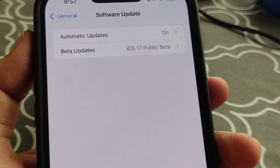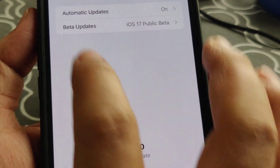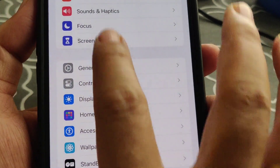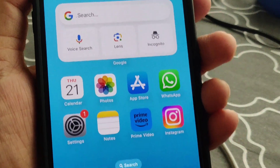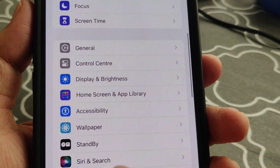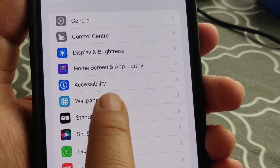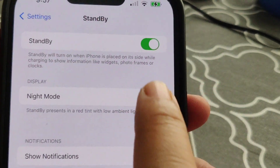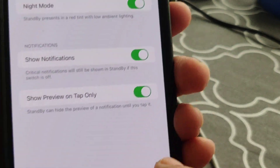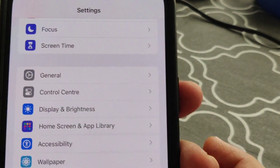If a software update is available for iOS 17, go ahead and install it so standby mode will work. Also, please make sure that standby mode is turned on. Go to Settings and search for 'Standby' — you'll see the standby feature. Tap on it and make sure it is turned on.